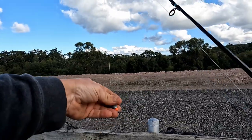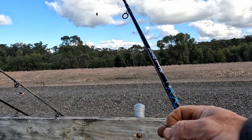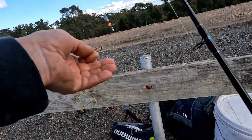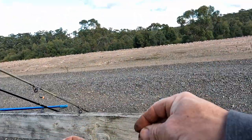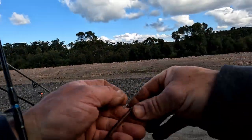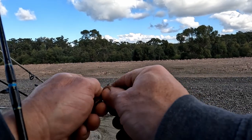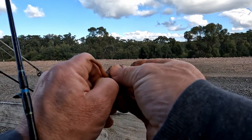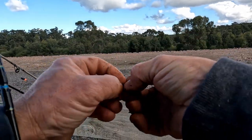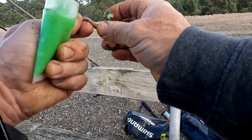Let's get these rods out and see if I can get a trout or two. Just using a simple running sinker setup — bead to the swivel, 4lb leader and just a little Gamakatsu hook, size 8. I'll put a scrubworm on this rod — nice large scrubby — just hook them singly. I'll put a bit of Strikers nuclear pilchard scent on it; that works really good at Wartok.